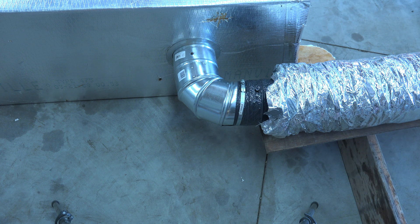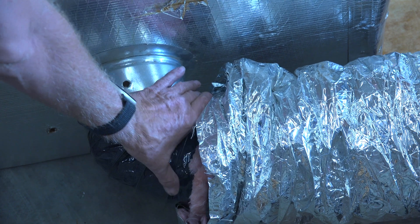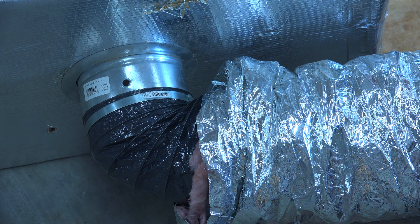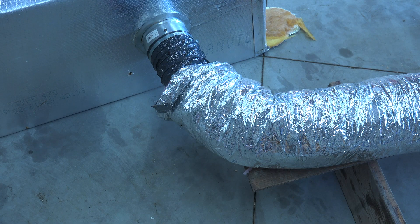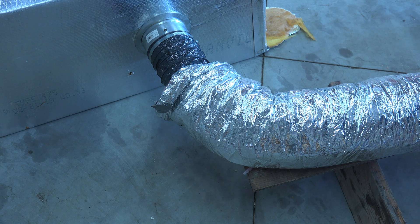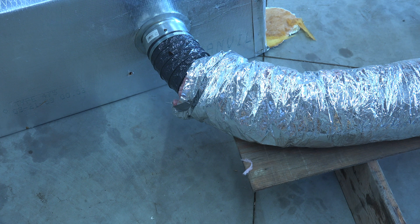Here's the same connection made with just the takeoff — no hard pipe elbow. You can see I've lost a whole bunch of cross-sectional area. When I pull this stuff tight to keep it straight, I lose cross-sectional area in the pipe. This is not going to flow right. To get it to flow right I'd have to make a much wider turn, but then I can't pull the duct tight. If I do pull it tight, it starts cutting off the flow.